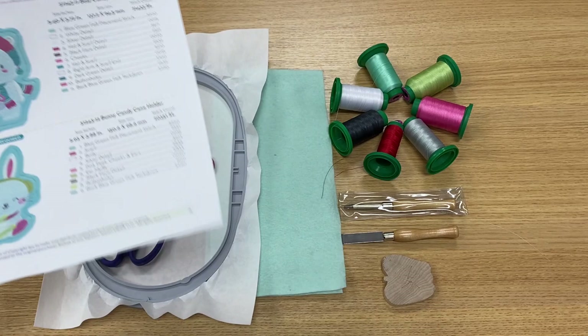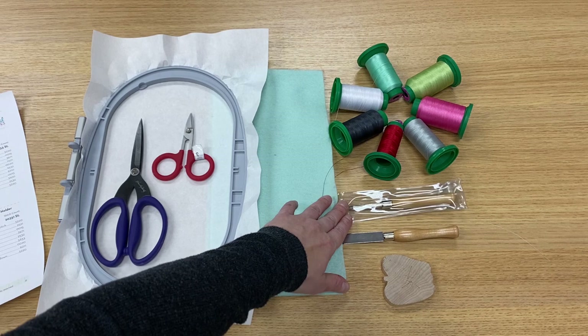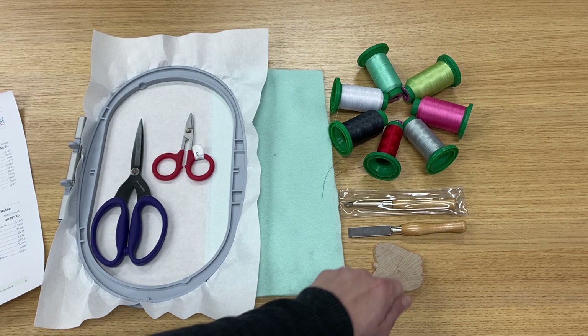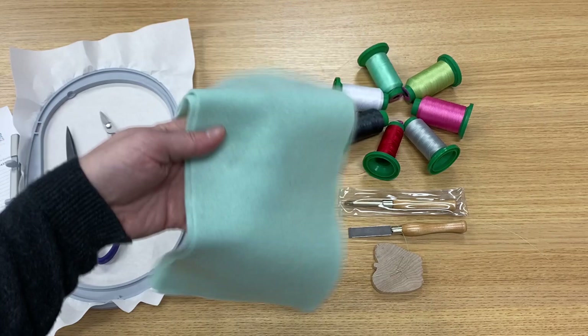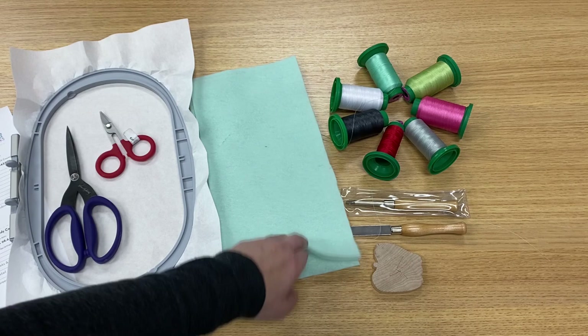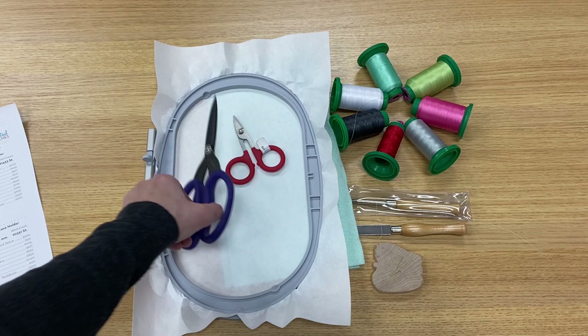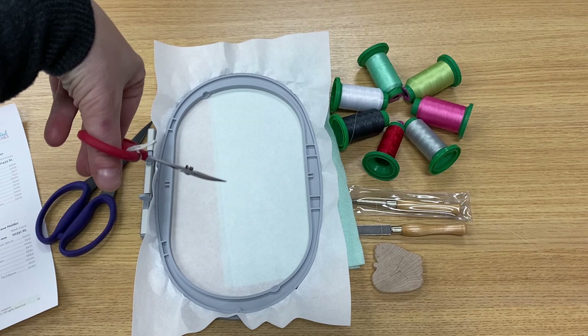I'm using OESD embroidery bobbin thread in this project. We're also going to need a buttonhole cutter — this is a set from Nifty Notions that we carry here at Bernina of Naperville. It comes with a little awl, a buttonhole cutter, and a cute little apple cord that you use to cut the buttonholes on. If you've got a kit, you've got the cutaway stabilizer and some felt — enough to make three candy cane holders. I've cut my felt piece in half for the front and back, and I've already hooped up one layer of cutaway stabilizer. I'll also need my Karen K. Buckley longer blade scissors and my curved snips.